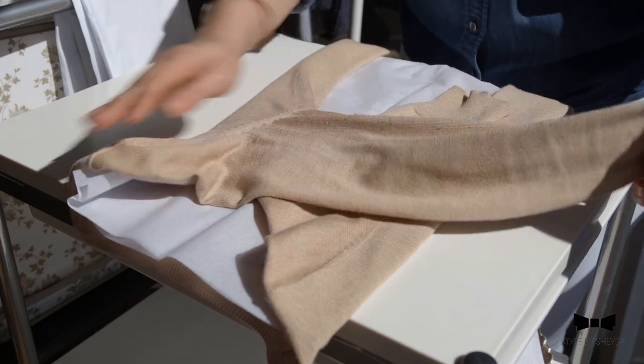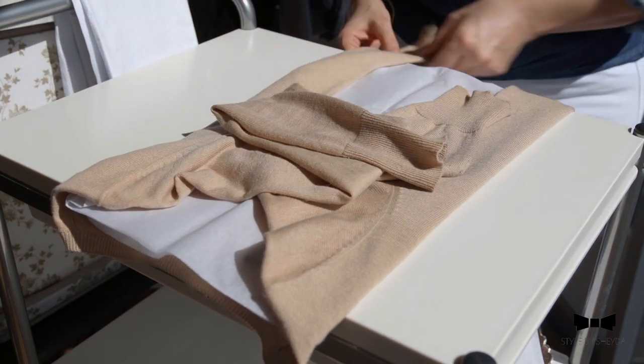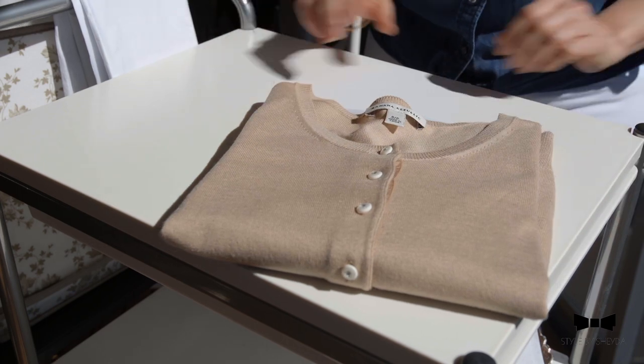And the same thing here — use that as a guideline, just like so, with the sleeves going here. And then fold in half. There you go, that's your perfectly folded cardigan.